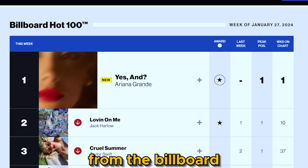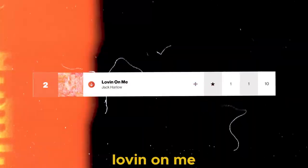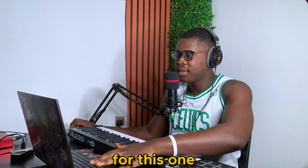In today's video I'm going to pick a few songs from the Billboard Top 10 and transform them from their current genre to another. So let's go — 'Loving on Me' by Jack Harlow. I love that song, so we are going to turn it from hip-hop to hammer piano. Okay, let's start with the drums for this one.